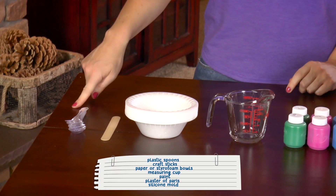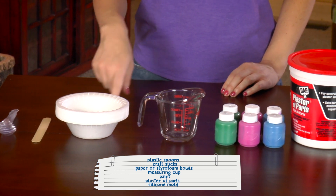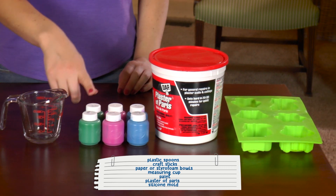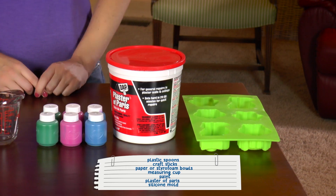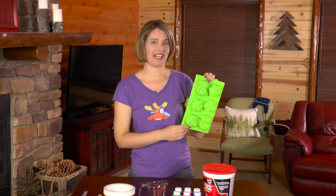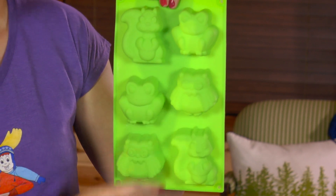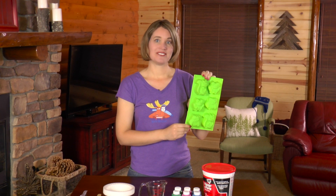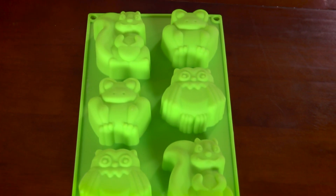Here's what you need: plastic spoons, a craft stick, paper bowls or styrofoam bowls, a measuring cup, paint in any color that you want — I'm choosing green, pink, and blue today — plaster of Paris, and a silicone mold. I bought my silicone mold on Amazon and today I will be making a squirrel, a frog, and an owl. You can search online for silicone molds in the type of animals that you would like to make. I have also included the link to this silicone mold in the description below.